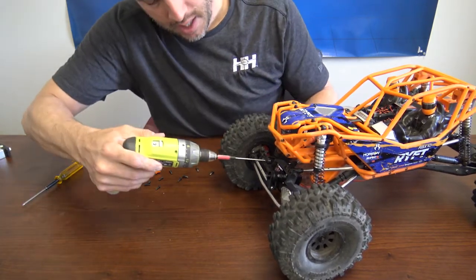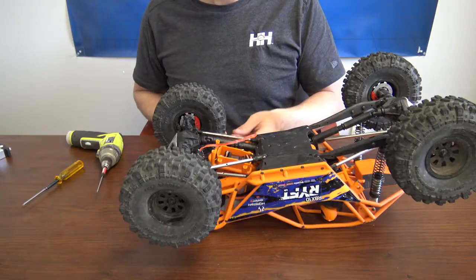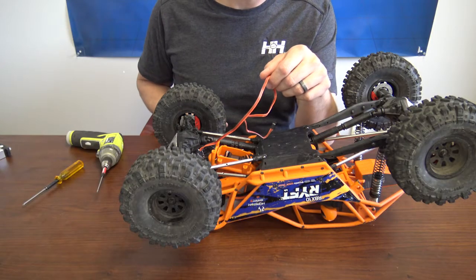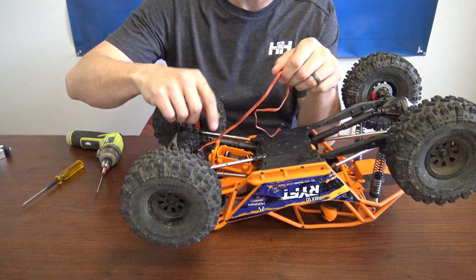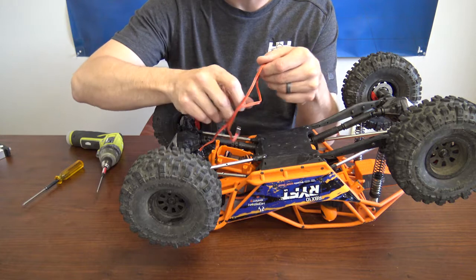Go ahead and install it — put your four screws back in. Now it's time to route the wire and plug it into the receiver. When routing it to the actual receiver box, allow a little slack just for movement, especially with the travel of the axle and everything.